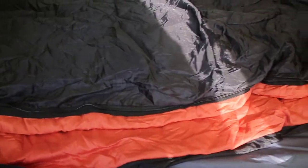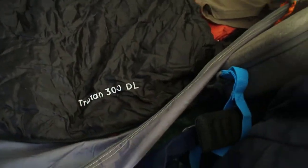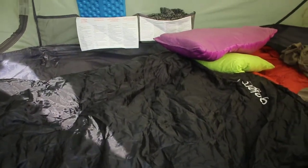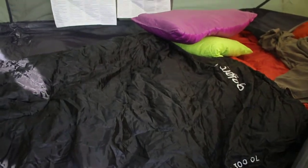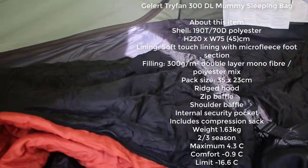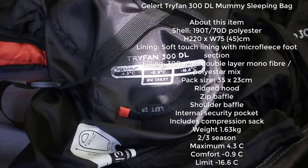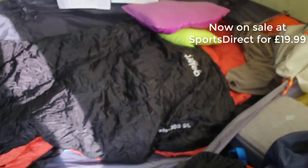This is my first sleeping bag properly, which is the Goliart Trifan 300DL. The specs on it: maximum 4.3, comfort 0.9, and limit 16.6. That was my first sleeping bag - got it from Sports Direct and it was £30.